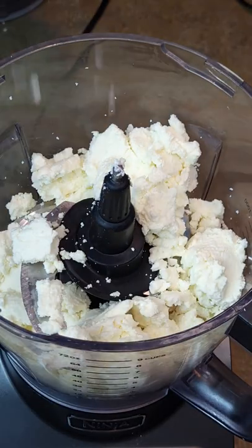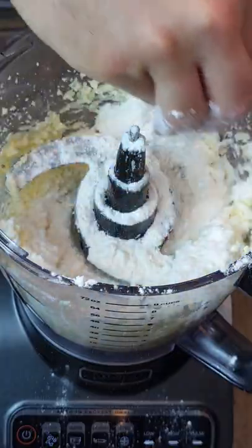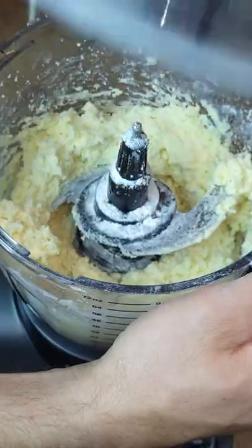Now let's make cheese dumplings. Ricotta, parmigiano, a couple eggs, pepper, some salt — blend it until just combined. Sprinkle in a little bit of flour and then combine it one more time; it should still be a little bit sticky.